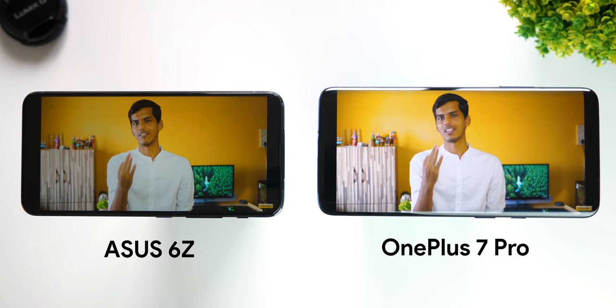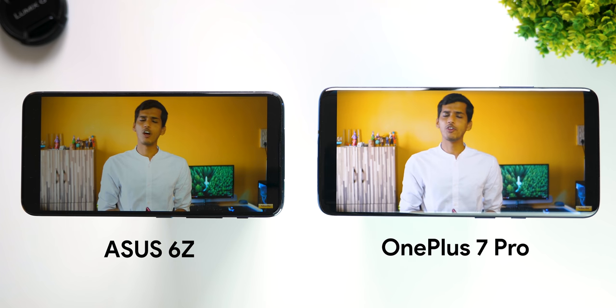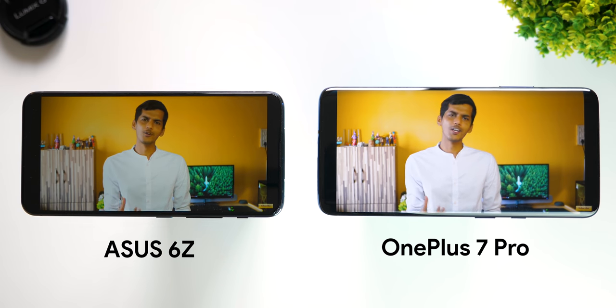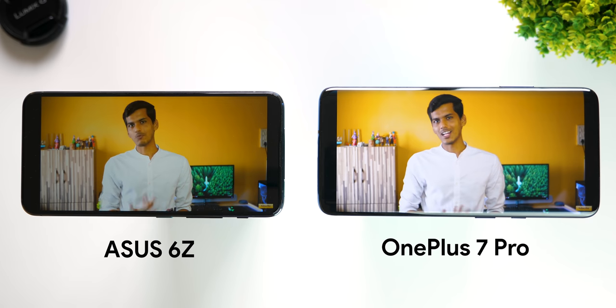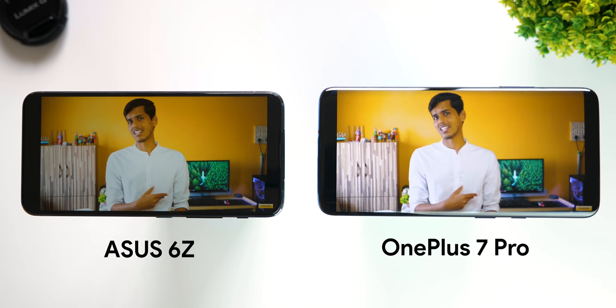Asus decided to go with an LCD panel on the 6Z — do I miss AMOLED? Frankly, if you place the Asus 6Z next to the OnePlus 7 or 7 Pro, the AMOLED panels do look a little more vibrant, and OnePlus 7 series devices are HDR certified by Netflix and Amazon Prime. Having an LCD screen isn't bad, but AMOLED is better. Outdoor visibility is good, but I found myself keeping brightness above 50% even indoors, as the panel feels a bit dim below that. It can reach up to 600 nits, but I was usually around or above 50% compared to less than 50% on other flagship devices.